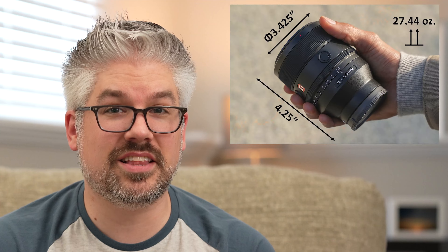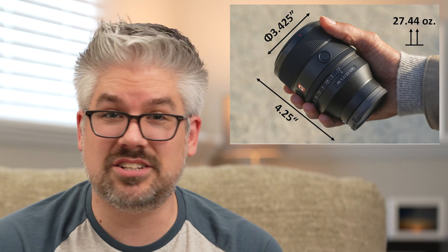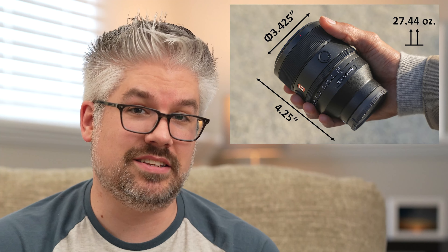The 50mm f1.2 G Master lens is no exception to that. Despite having a maximum aperture of f1.2, it's approximately the same size as the 50mm f1.4 Zeiss lens — at about four and three-eighths inches long and three and a half inches in diameter.